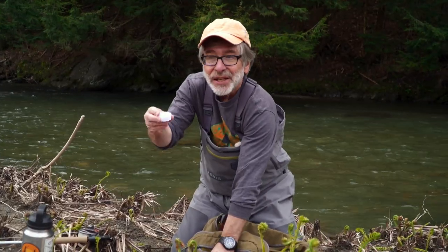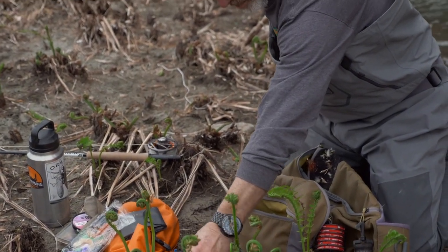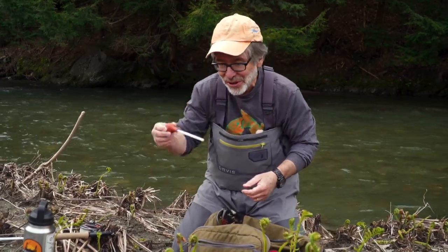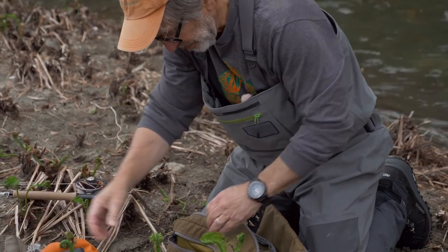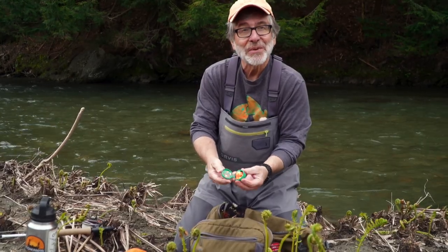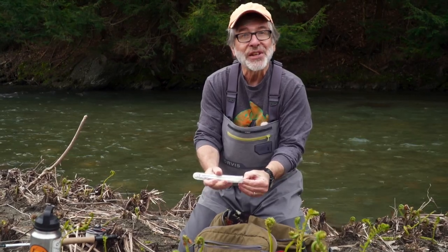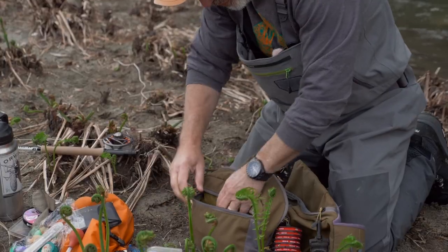I have one kind of soft lead sink putty, two kinds of sink putty, New Zealand strike indicator yarn which I love, a stomach pump for seeing what the trout are eating, some non-toxic split shot, some strike putty I sometimes use for small nymphs, and a little insect net for grabbing spinners out of the air — it unfolds and has a little mesh net to catch bugs. The weird things that fly fishers do.